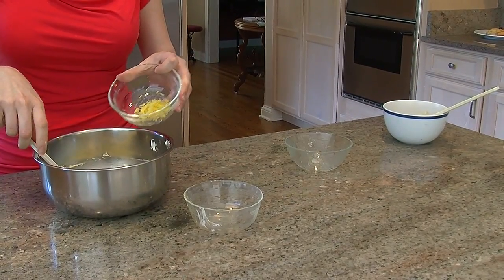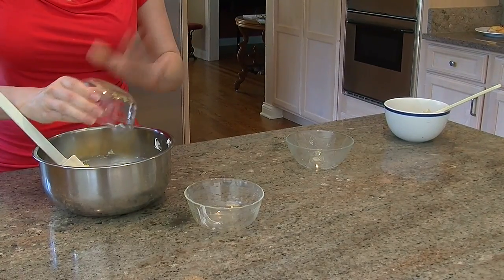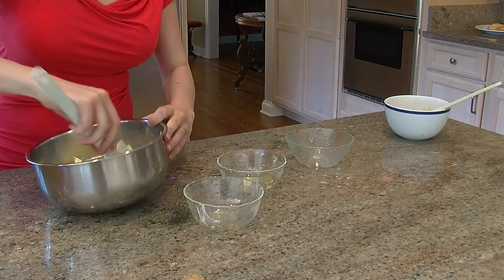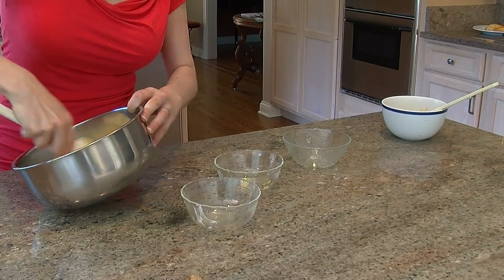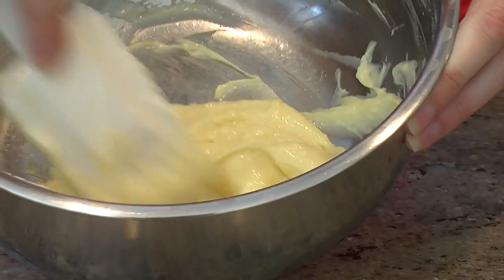Then what we have here is just a pinch of salt and a half tablespoon of lemon zest, which I freshly zested. It's going to add a little bit of brightness to your cheese danish and it's going to be really nice.